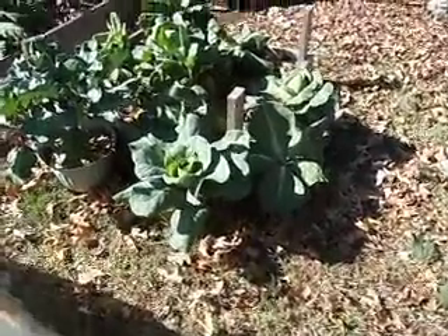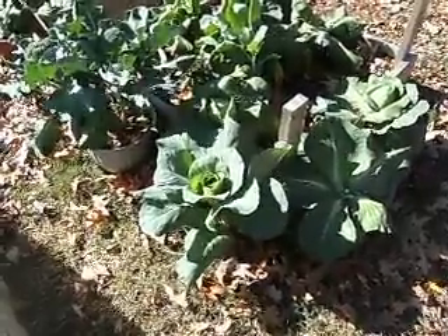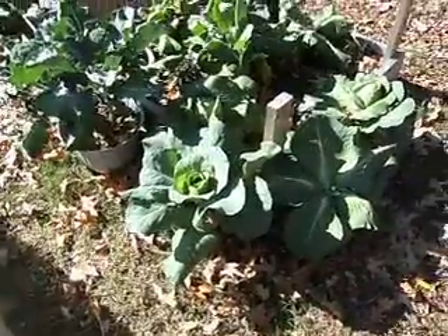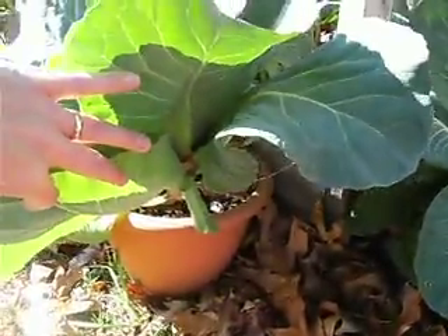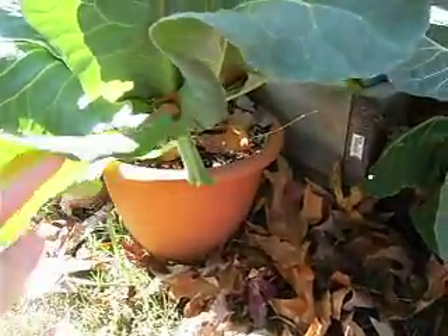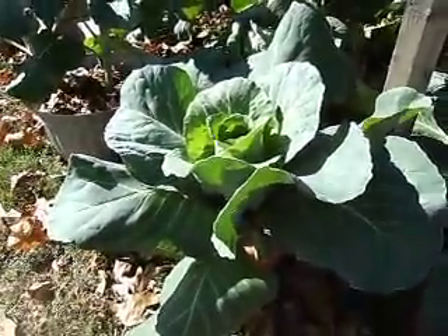This short video is going to be about raising cabbage in containers and raised beds. This is a cabbage plant that I started from seed and it hasn't headed up very well yet. It's in probably a gallon-size pot — not huge. It's the same size pot as I had for my broccoli, and I just have one plant in there. You don't want to cram them in there.